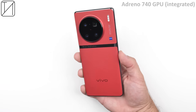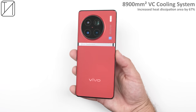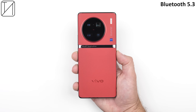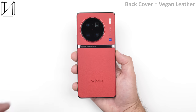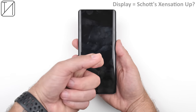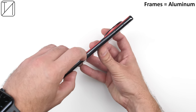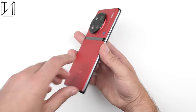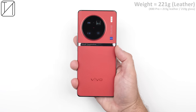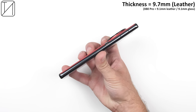Specs include the Adreno 740 integrated GPU, LPDDR5X RAM, UFS 4.0 storage, a massive vapor chamber liquid cooling system, dual SIM 5G, Wi-Fi 6, Bluetooth 5.3, and NFC. We have vegan leather on the back plate, aluminum frames in a gunmetal-like silver, and display protection — though it's not Gorilla Glass. It is IP68 dust and water resistant, weighing 221 grams at 9.7mm thickness.